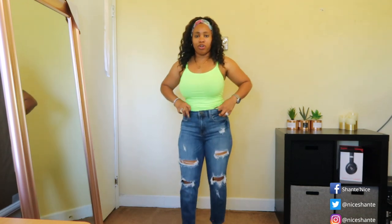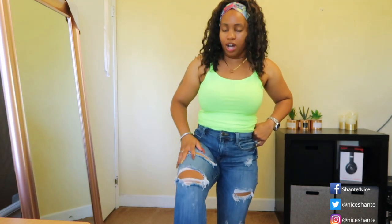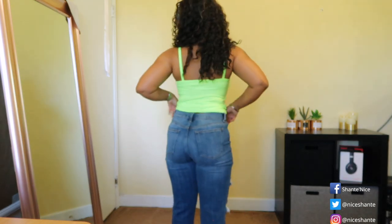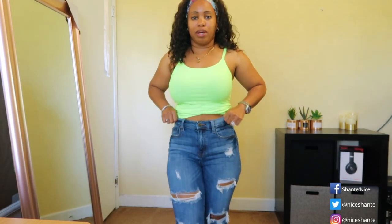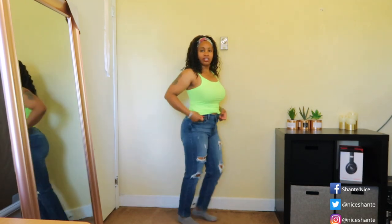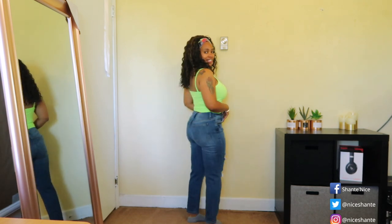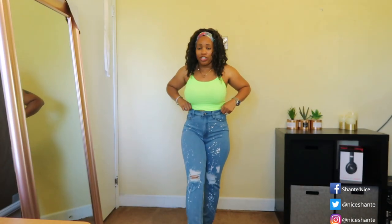The next pair of denims is this dark wash denim that are also distressed. They do fit perfect to my body — the bottom of the pants hit right at my ankle, so they're a perfect fit. I love the detailing of the distress on both of the legs, with no distress detailing in the back. They fit on my bottom pretty well, so I can wear these with a belt or without. They are so comfortable with stretch — not tight and restricting.